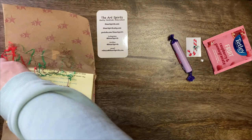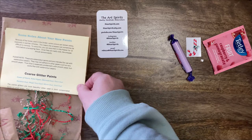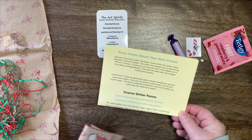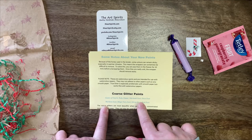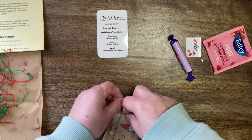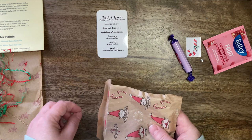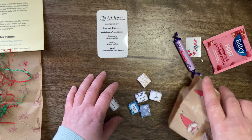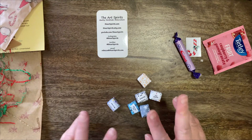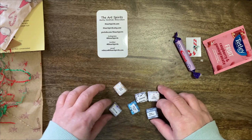The watercolor paints I ordered from Art Spirits are the coarse glitter paints, and I ordered most of those. They are not opaque — they are designed to add sparkle to things. The ones I ordered previously from KJ Design were kind of my background paints, while these ones are to add sparkle to colored pictures.